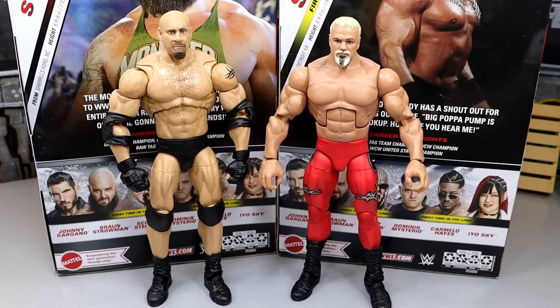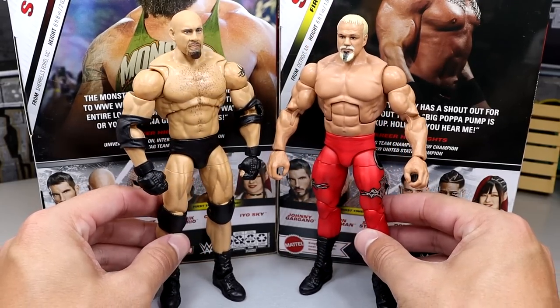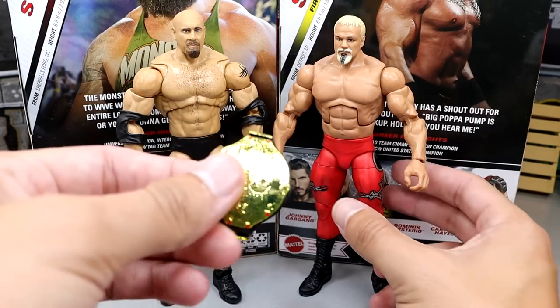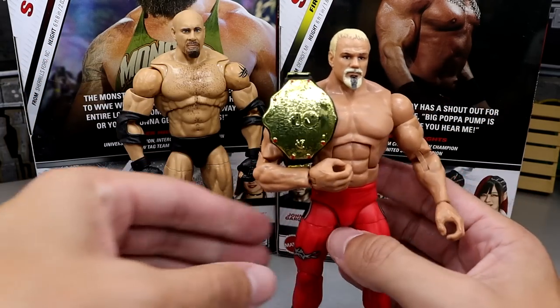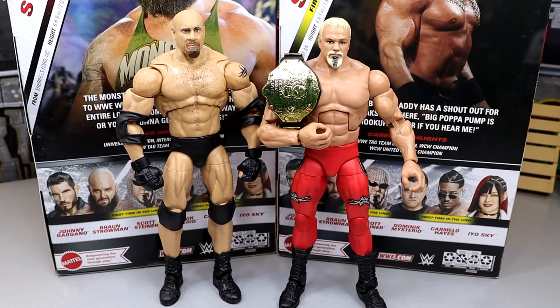Another comparison I found was the Ultimate Edition Goldberg — cool to see these WCW guys next to each other for a pose-off. And I also wanted to see what Scott Steiner looks like with the WCW Championship — the old world big gold belt. There he is with the big gold — looking pretty damn good. Big Papa Pump Nasty.